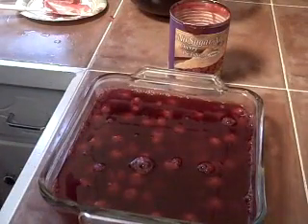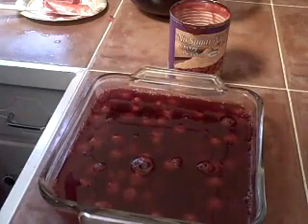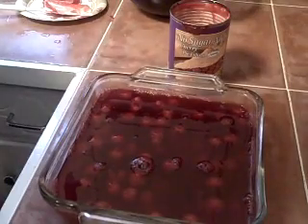That's it — you just let it chill in the refrigerator until it sets, then you can cut it up. You can actually put sugar-free cool whip on top when you serve it and it's delicious. I'll show you what it looks like once it's done. Thanks!